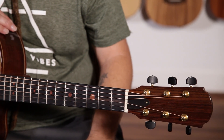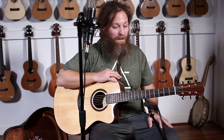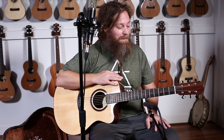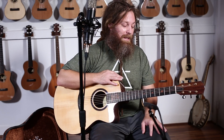Michael kind of built this guitar out of our relationship and talking about the guitars that I've really been into of his since then, and I've been really excited about it. He left PRS and started his own really small custom shop, and I'm really happy to be playing one of the guitars that he's built in this first year that he's been doing it.